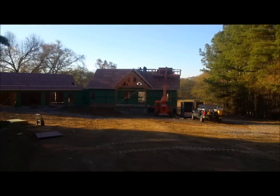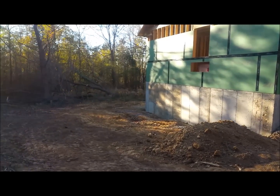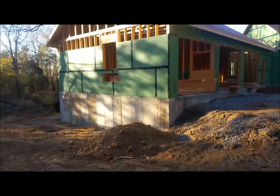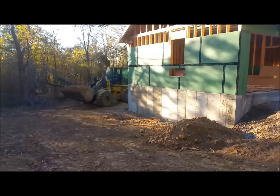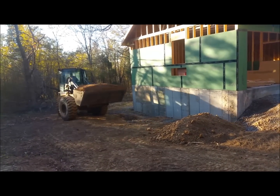The big front-end loader is going to work. We're going to be filling the side, the front, the side, and a little bit of the back of the garage. That's a four-yard bucket.